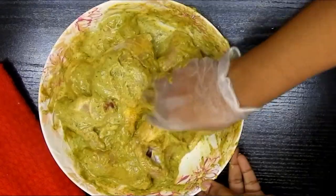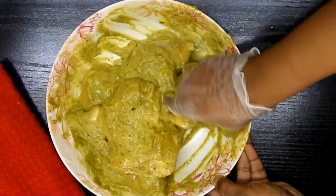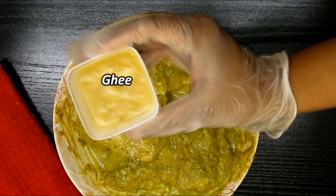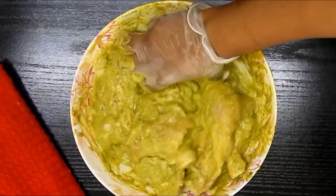Now I'm going to massage my chicken pieces well — they will taste good if we massage them. Just joking guys! Now we'll add lemon extract and ghee to it and again we will massage them well.